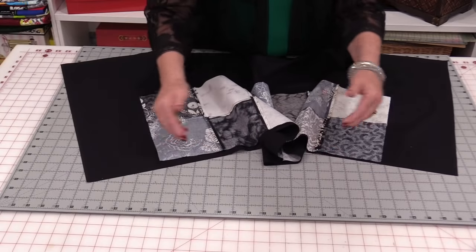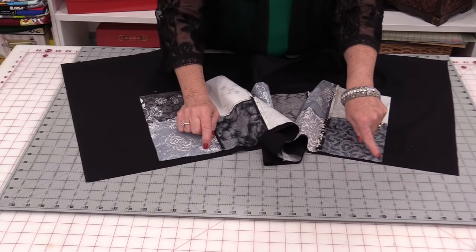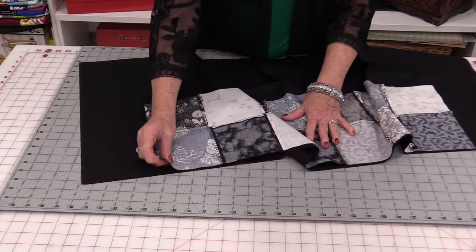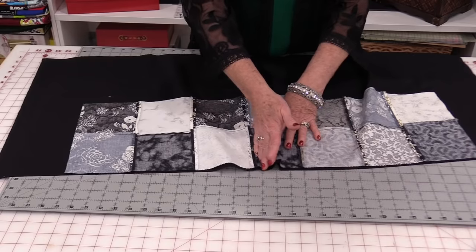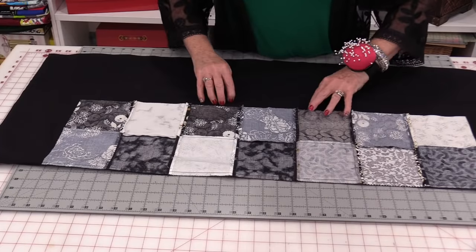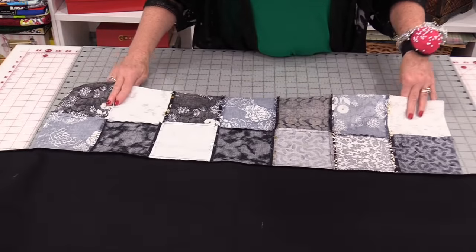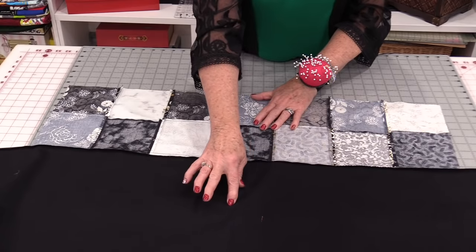Our background fabric is going to be a lot bigger. We're just going to start here and stitch down a quarter inch and stop right when we come to this edge. Match up those center marks and do that one row of stitching. With that one edge stitched on we can take this and press it so it's going towards that solid fabric.